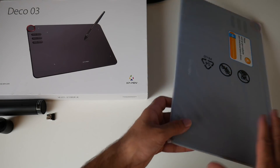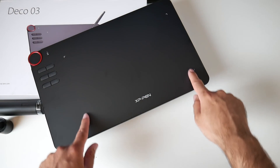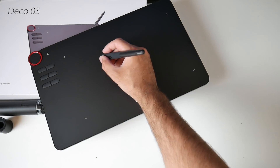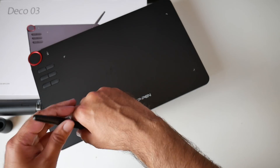Now let's have a look at the tablet itself. You have a 10 inch by 5 inch active drawing area, and it does feel quite smooth gliding along with your pen — a very nice smooth feeling when you're drawing with this.